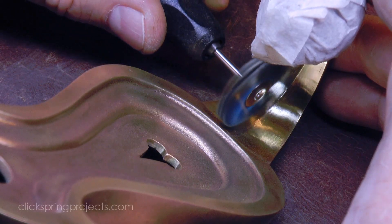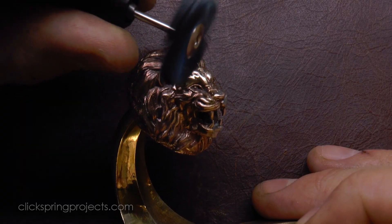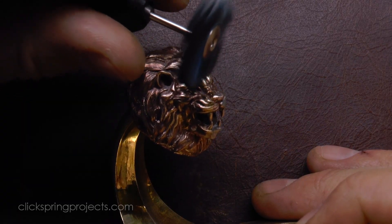And finally, some work with the abrasive wheel to bring up the contrast and polish in a few of the surfaces, taking care to retain the character in that face.